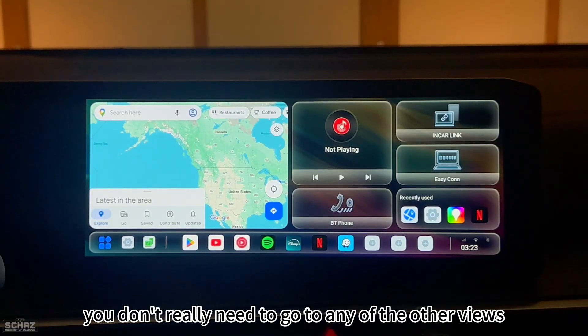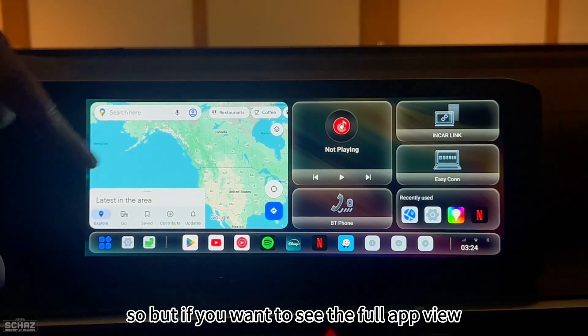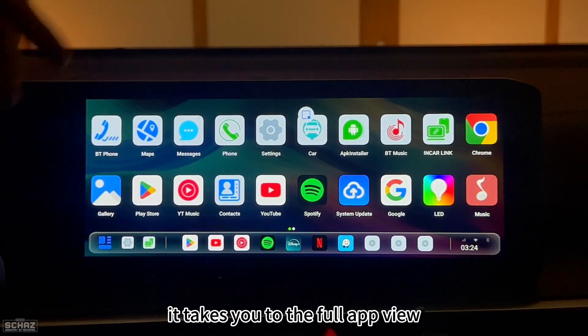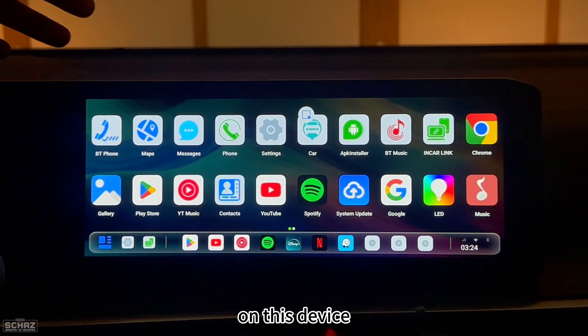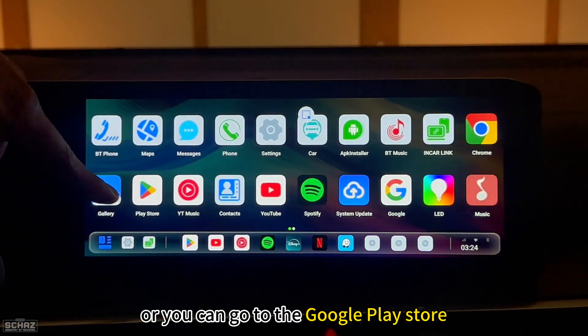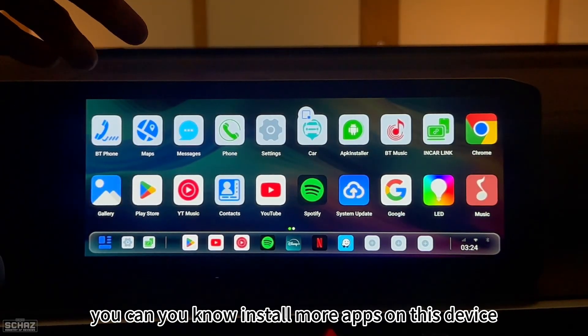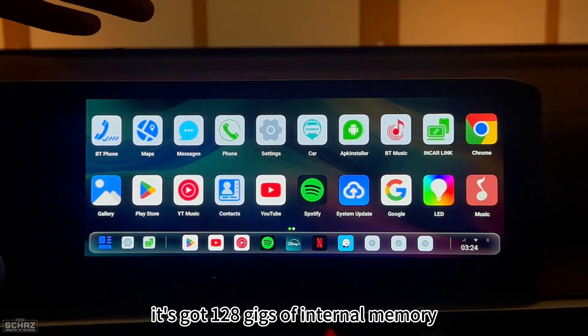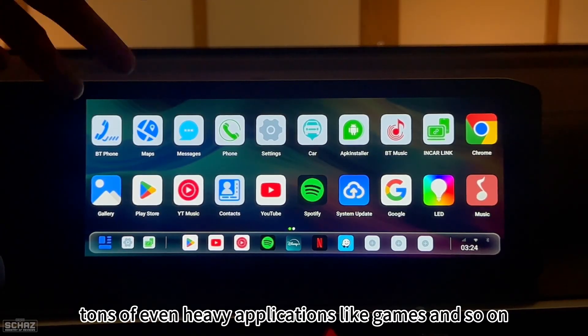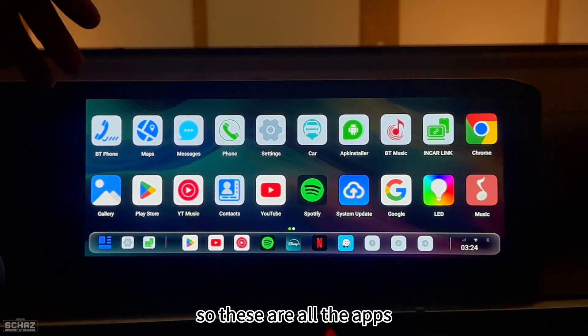If you want the full app view, click that button to see all installed apps. You can go to the APK store or the Google Play Store to install more apps. The device has 128GB of internal memory, plus you can add an SD card for more storage, so you can install heavy applications like games as well.